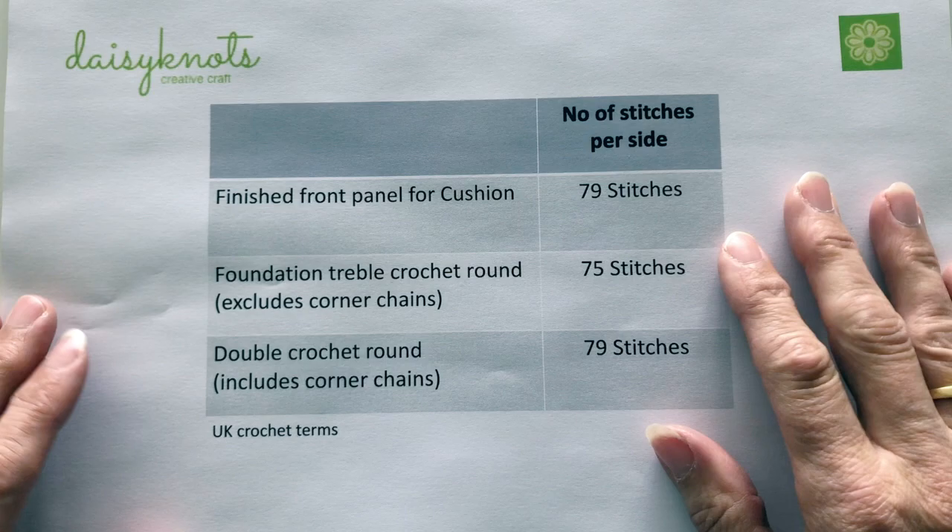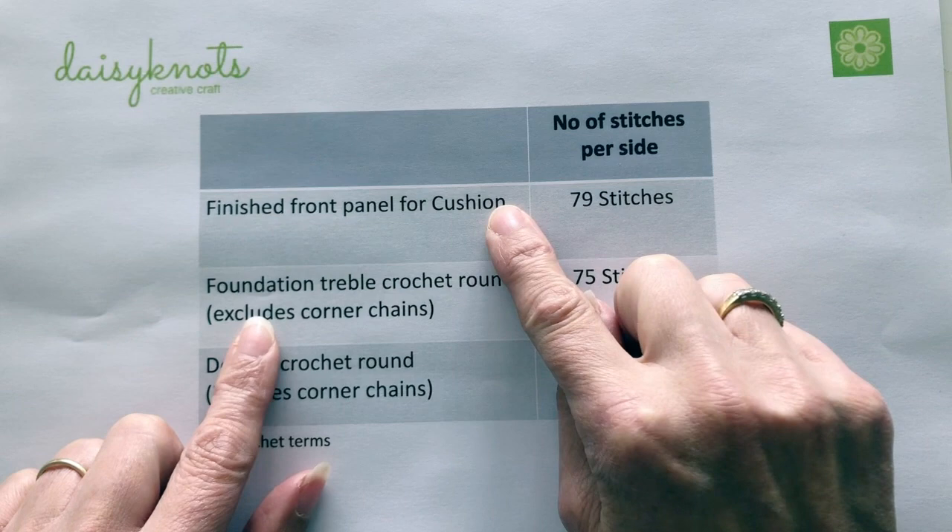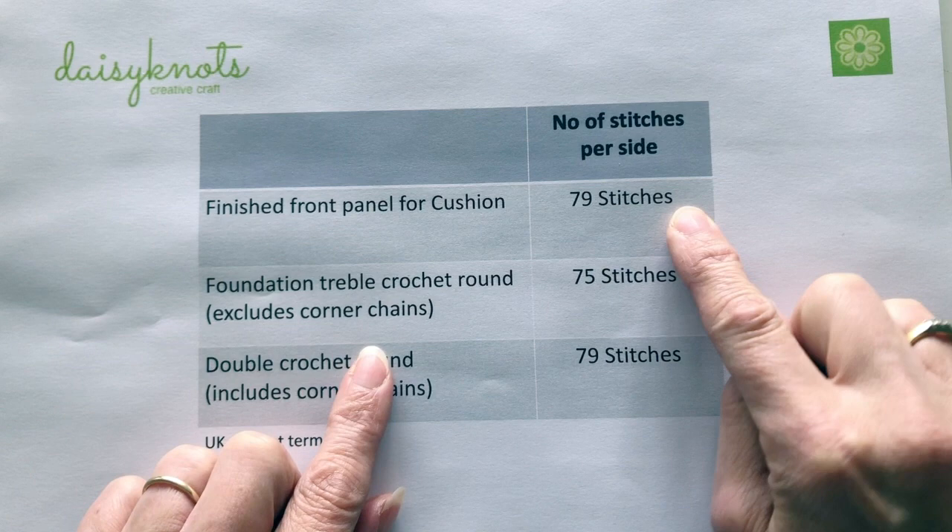The first thing is to identify how many stitches there are on the last round of the crocheted panel you want to attach your fabric to. My last round was the blue edge and I know that I've got 79 stitches on the edge of my crocheted panel.